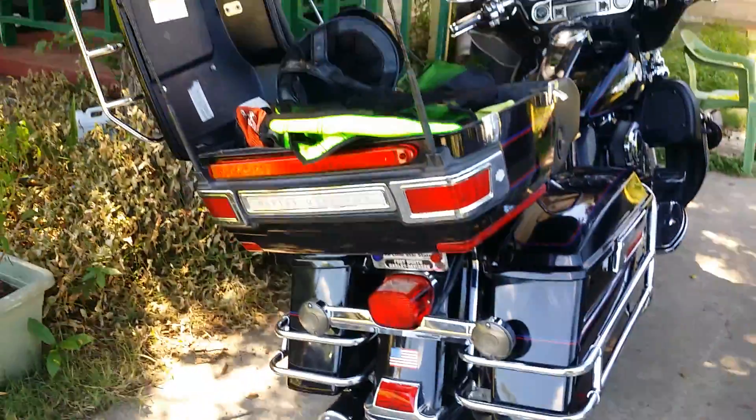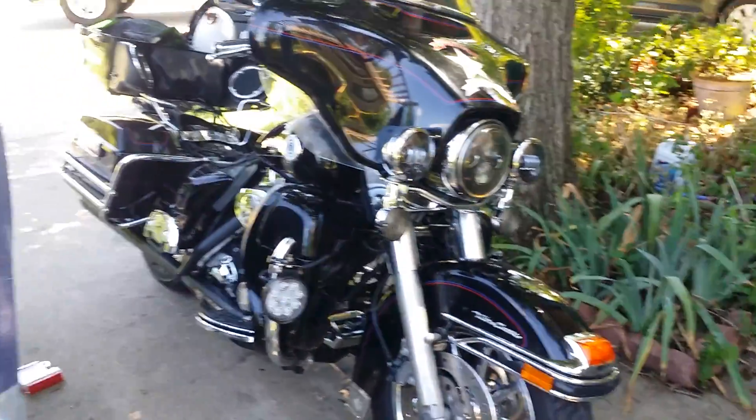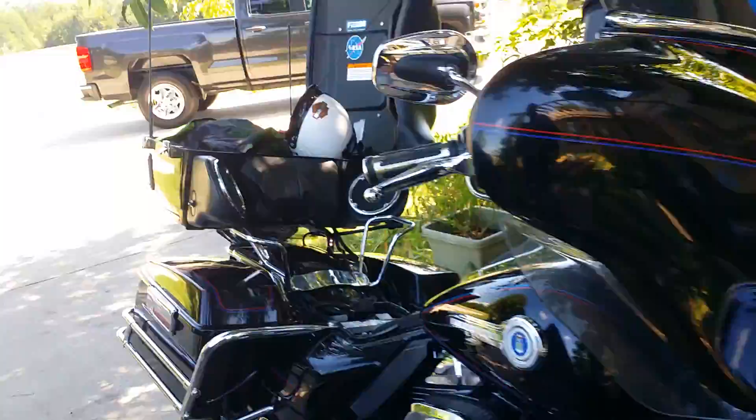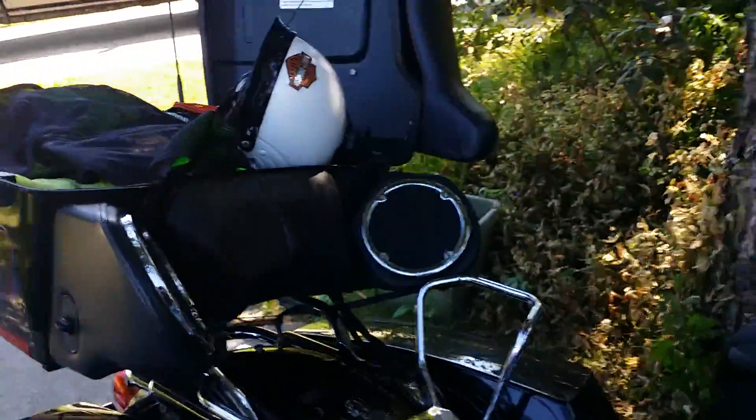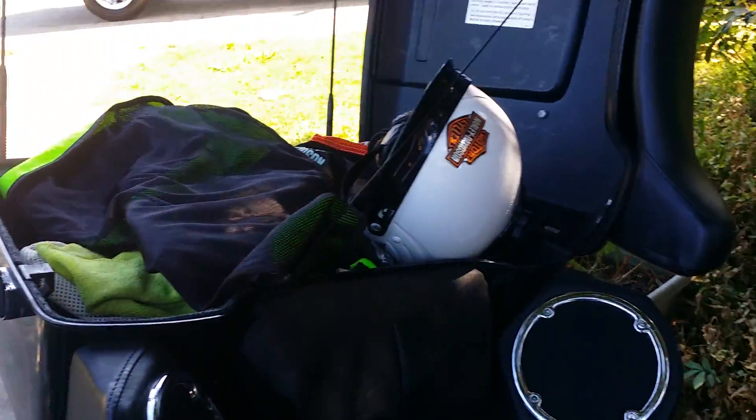Hey guys, I have a 2007 Electric Glide Ultra Classic. The reason why I'm doing this video is because I lowered my bike — I bought a lowering kit that lowers your bike three inches. The brackets go on one side and the other one on the other side. I did make a video on how to install it, which is pretty simple.